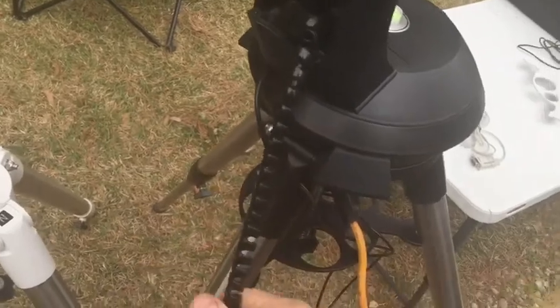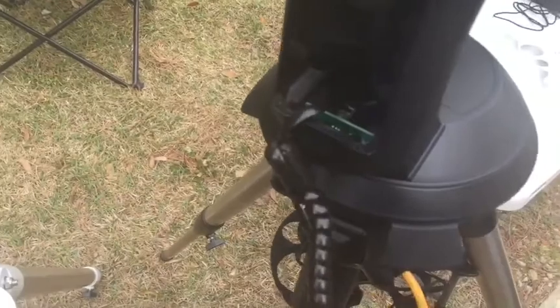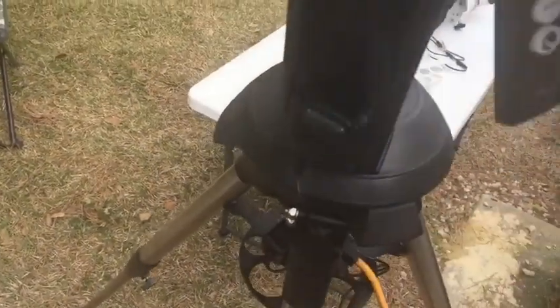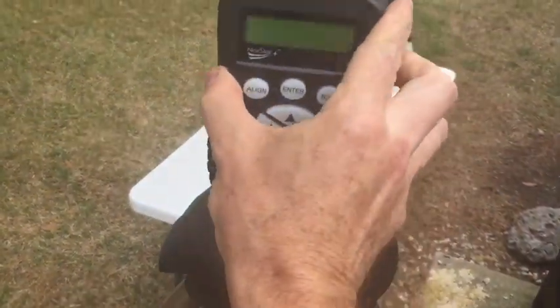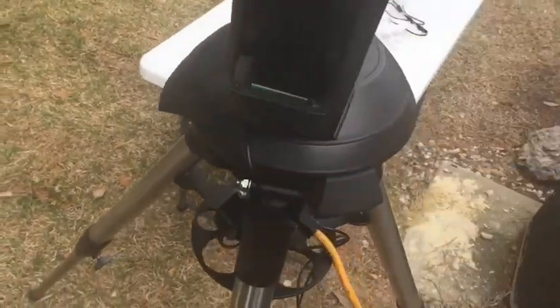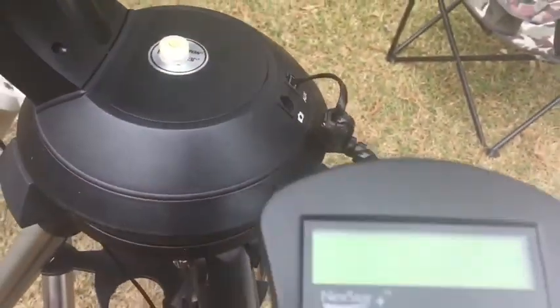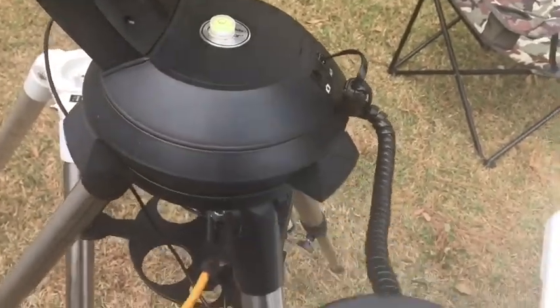The idea that the controller just hangs like that kind of sucks, and it's really a pain especially in the dark to try to hang it back up. I find myself just unplugging it and putting it into the auxiliary jack in the front, which actually runs it that way.